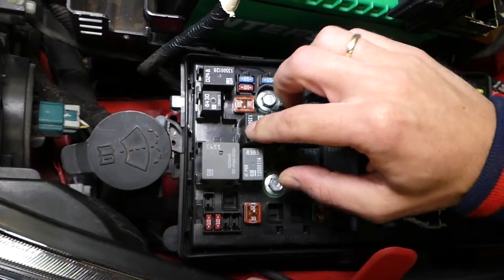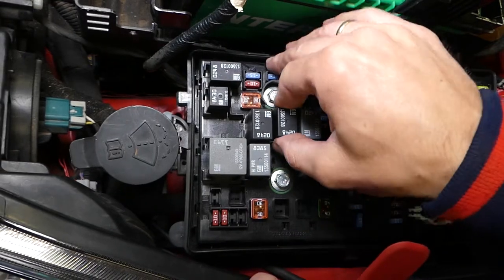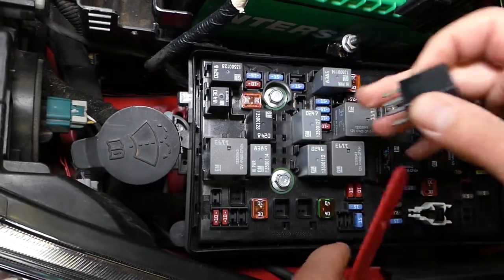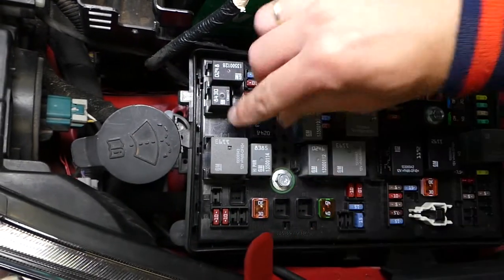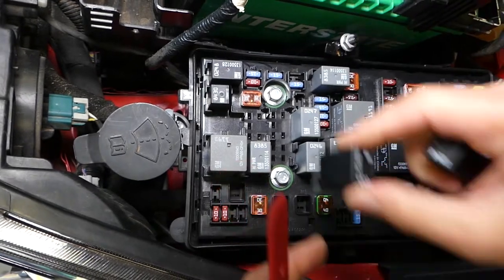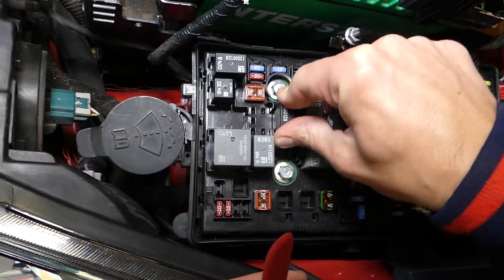To remove that relay, you grab it and pull it up. But if it's really stuck, I usually remove the adjacent one first because it's easier — both of them are the same relay. Then I can get to the stuck one and pull it out, and later install the one I already removed into that spot. Otherwise it's hard to catch.